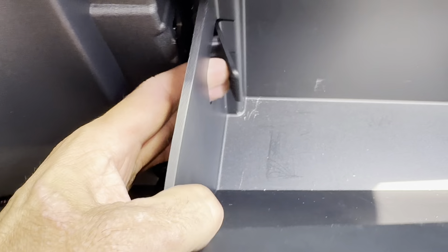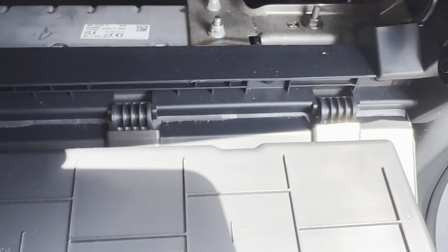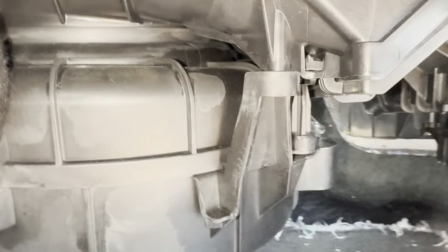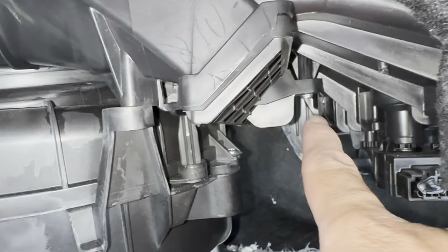Push the stoppers in on both sides of the glove box. I'm going to have to go back and forth until you get it to lower. Now I'm going to pull the glove box off its hinges — pull it towards me and it'll come right off. Once we do that, the cabin filter is in here.